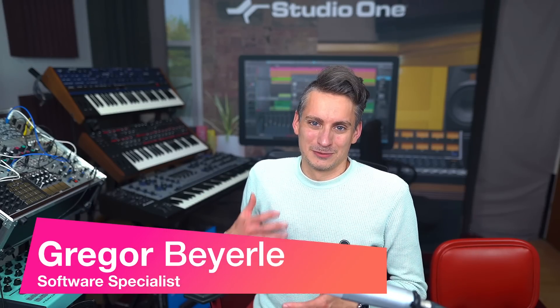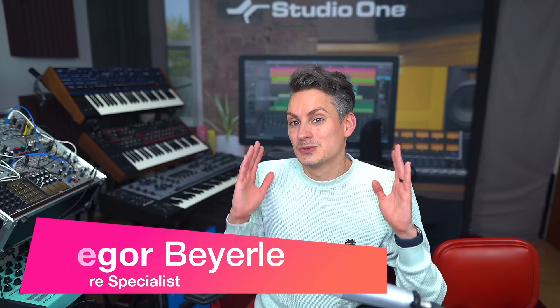Hey guys, welcome back to Studio One with me, Gregor. Something incredibly instructive happened on this month's episode of Mixed Critique. Mixed Critique is the live stream that my good friend and colleague Joe Gilder and I do on a monthly basis, every second Wednesday of the month, where we listen to your mixes and critique them live on stream together with our lovely community.